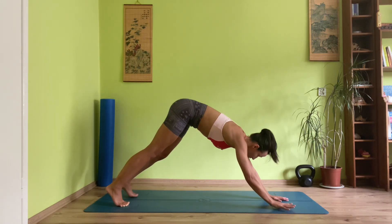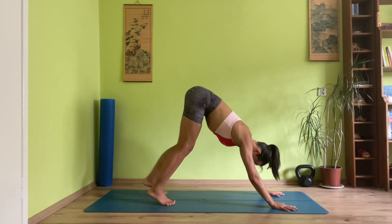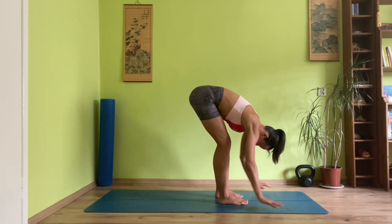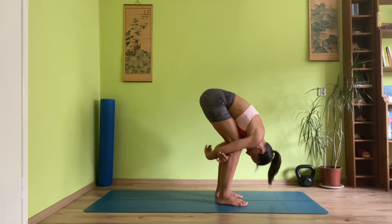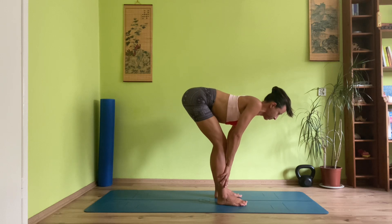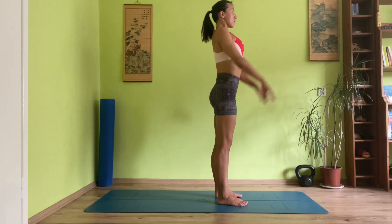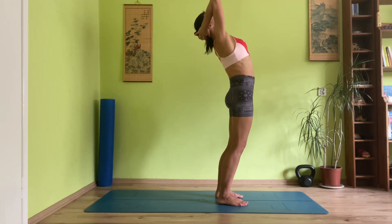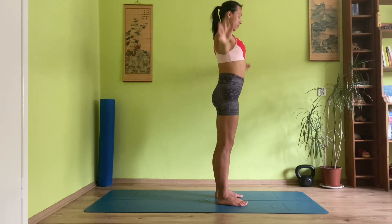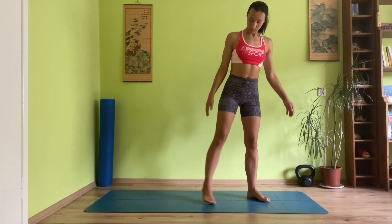Push it back into downward facing dog. Take a moment to breathe, and as you exhale, start walking your feet towards your hands. Bring your hands behind your knees, grabbing opposite elbows. Inhale, half lift. Exhale, fold. Inhale takes you all the way to standing, arms lifting, or gazing forward with your arms bent. And here, exhaling back into mountain pose. Take a moment — inhale in through the nose, exhale out.